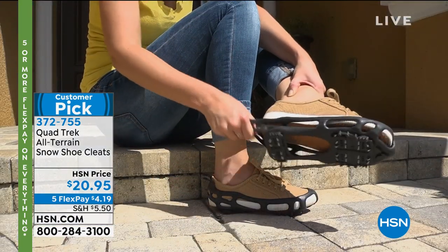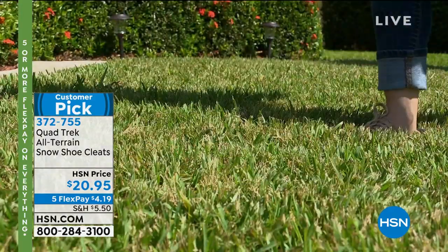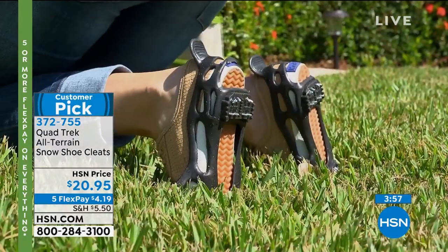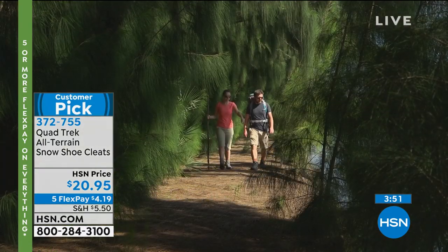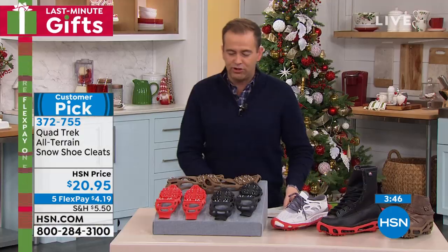They're brilliant. Any flat shoe can be more secure on ice, snow, or black ice — which you don't even see. You simply throw these on before you go outside. Such a fabulous idea and hardly any money — $20.95. I'm down to my final quantities for the holiday season.